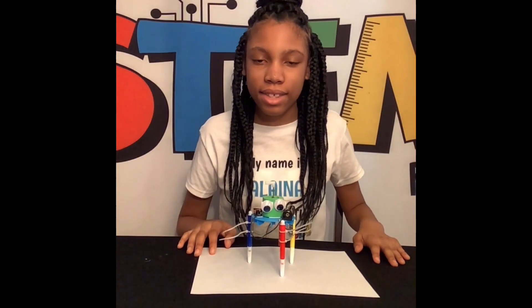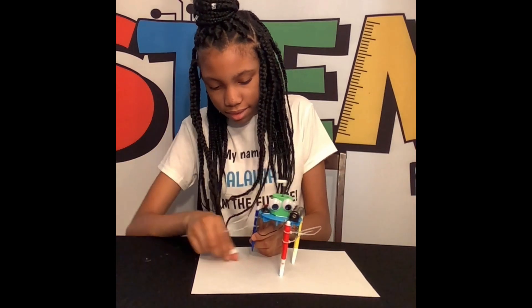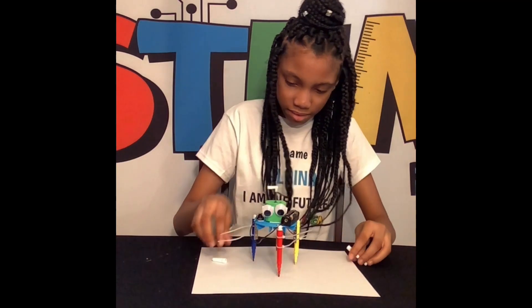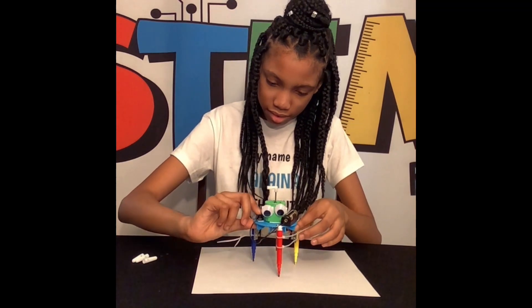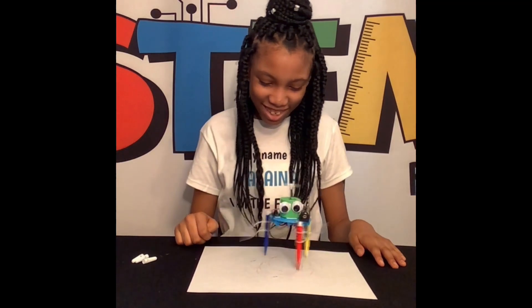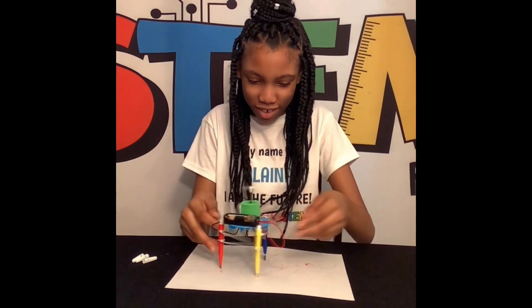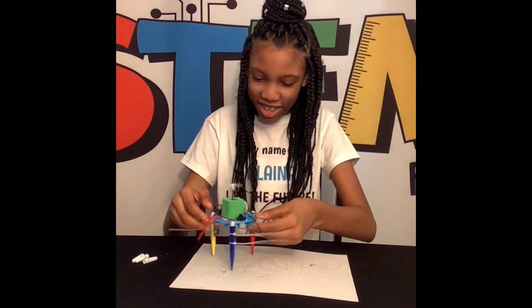Now it's time to test it out — this is the fun part. And the art will continue.